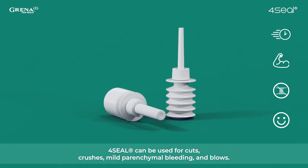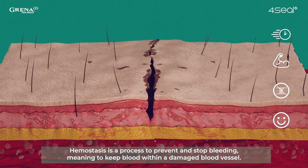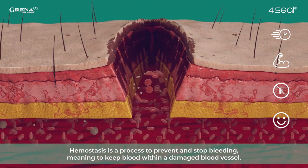4Seal can be used for cuts, crushes, mild parenchymal bleeding, and blows. Hemostasis is a process to prevent and stop bleeding, meaning to keep blood within a damaged blood vessel.